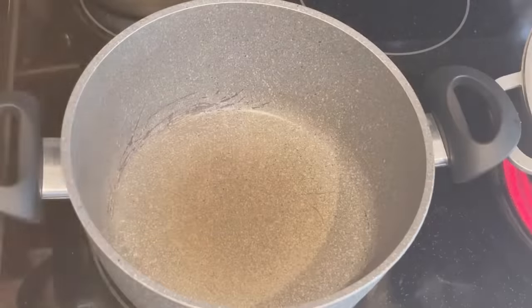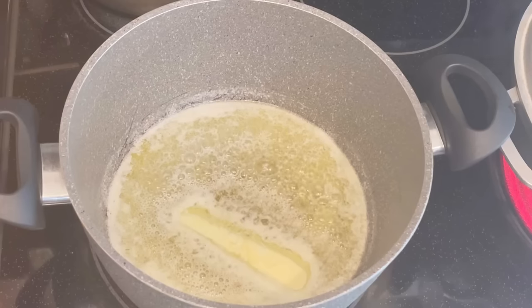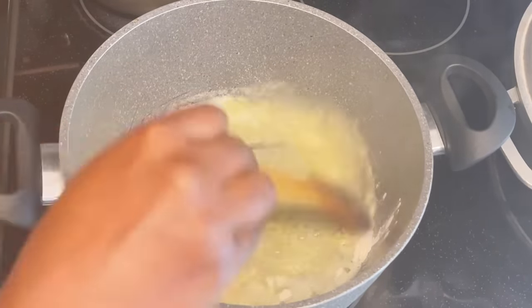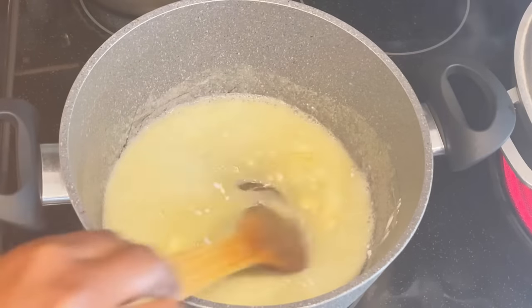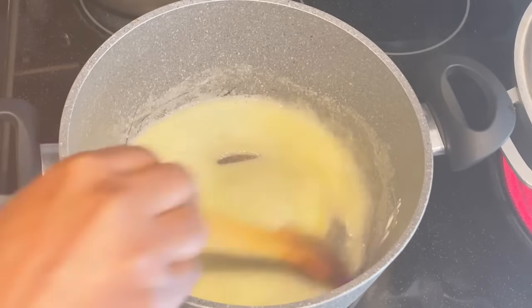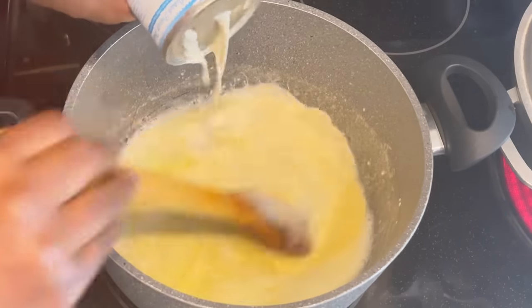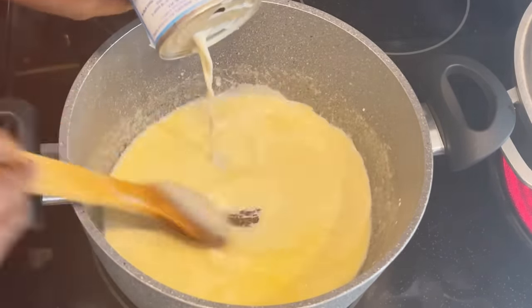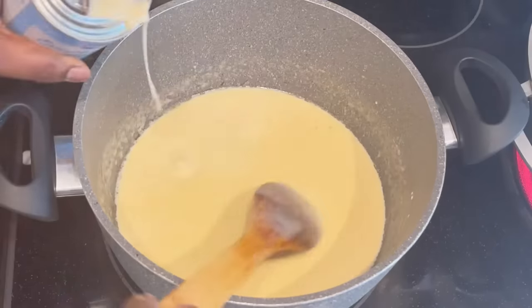Now let's make our cheese sauce — you can also call it sauce béchamel. I add eight tablespoons, or one stick, of butter, then two to three tablespoons of all-purpose flour. Make sure you mix it well so the flour is fully cooked and combined with the butter. Then I'll add my evaporated milk — you can also use whole milk. I'll be adding two cans of evaporated milk.